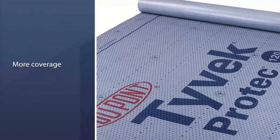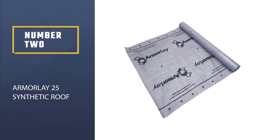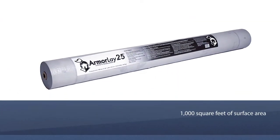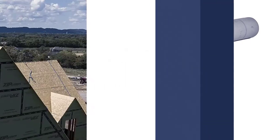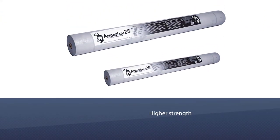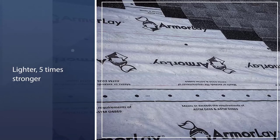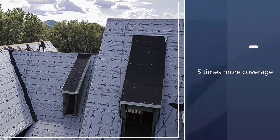Number two: Armory Lay 25 synthetic roof underlayment. The synthetic component makes it tougher than its felt counterpart. Each roll covers 1,000 square feet of surface area and weighs less than 25 pounds, making it lightweight and easier to transport compared to traditional felt paper. A single roll is five times lighter, five times stronger, and gives five times more coverage.